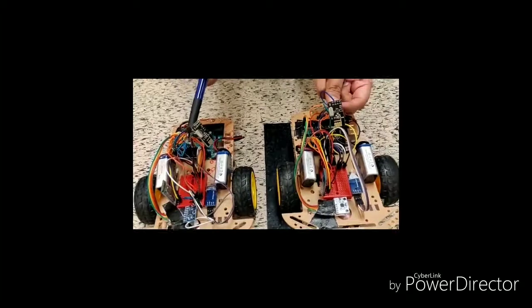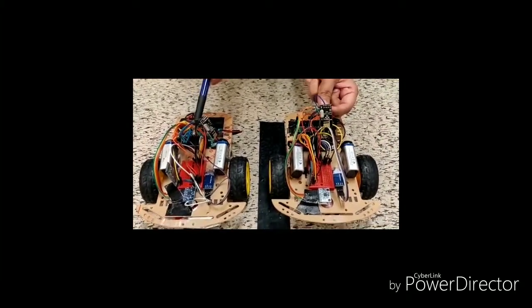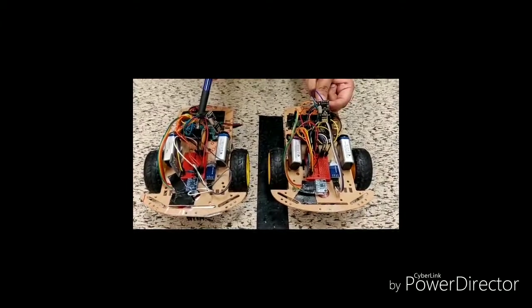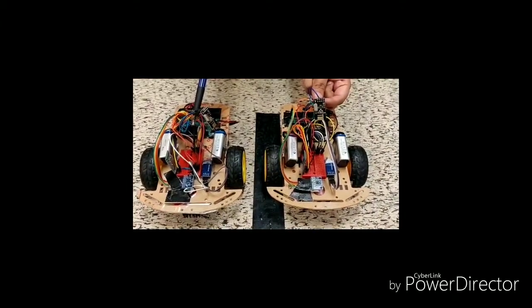The next thing is this wireless module, NRF24L01, which is used to communicate between vehicle to vehicle. Both modules are used to communicate with each other. We'll be showing how it works in the demo, so let's get these vehicles on the demo and see how they perform.